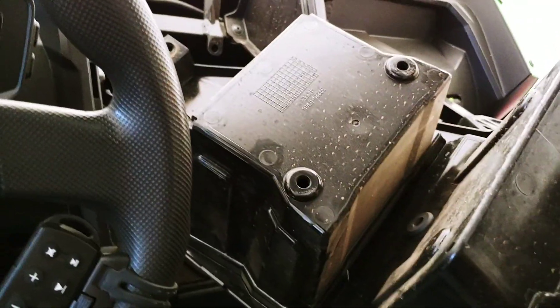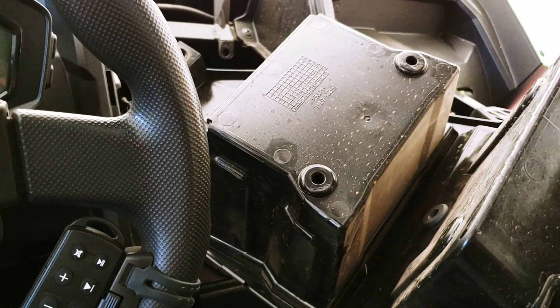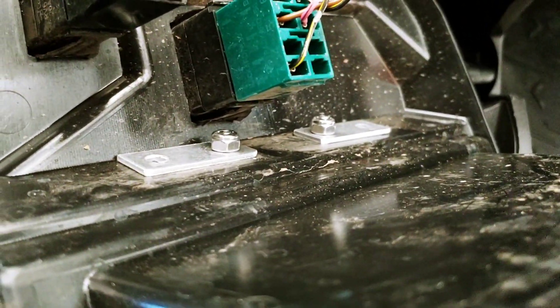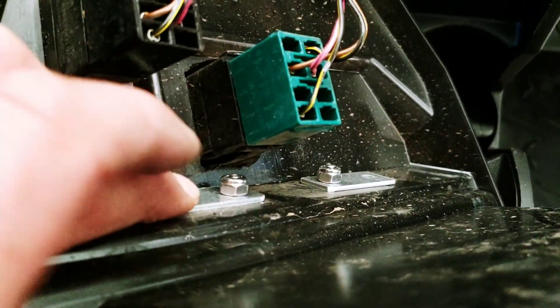Just a quick easy mod I thought I'd show you. I'm going to go ahead and screw these two things in and then put the RAM mount up there and show you what it looks like. Okay, back — got them cinched in with a couple of lock nuts, the pieces of metal nice and tight.